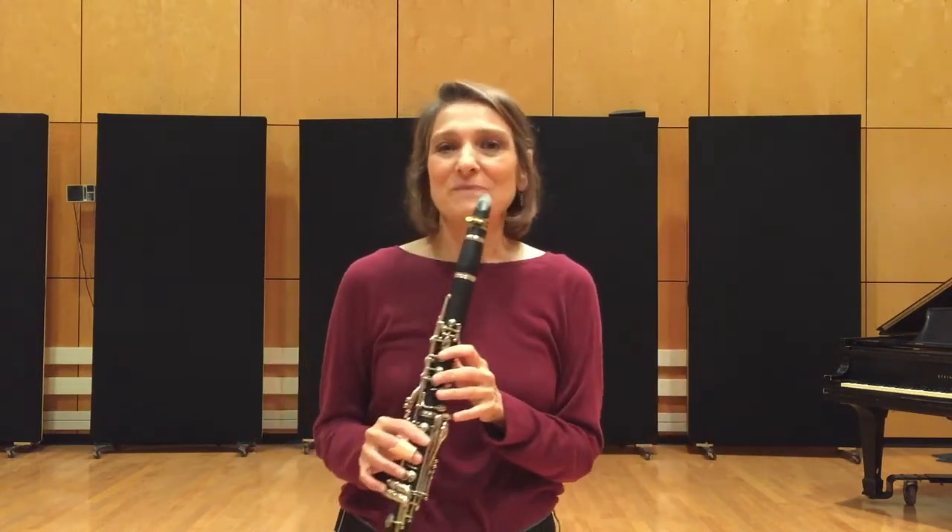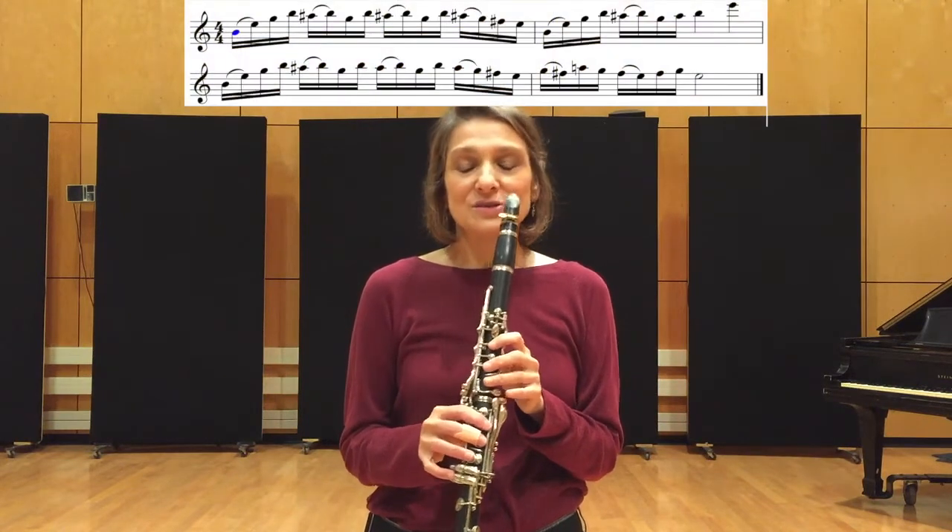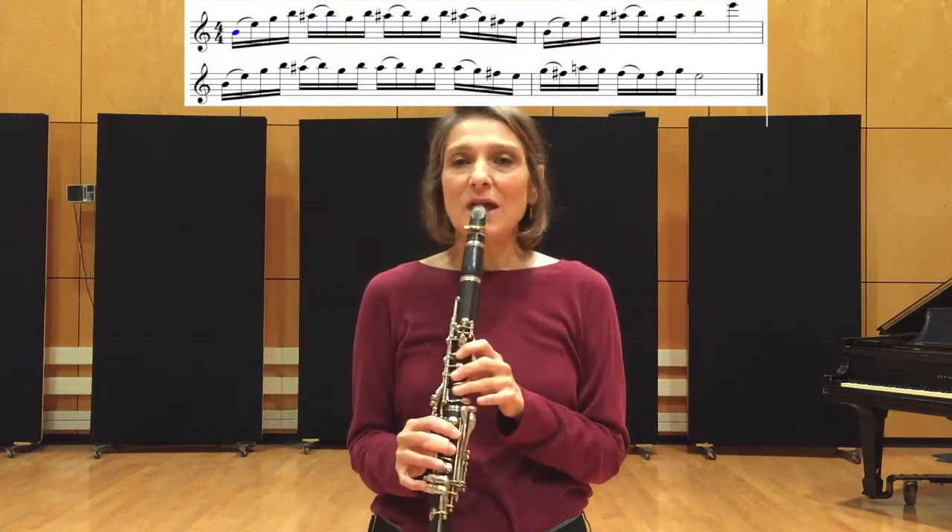And now we can do the same thing in the upper register. I'll ornament a little bit, but you can just play it totally straight if you want until you really get it in your fingers. And then you can look at some of the other videos on ornamentation and work it all together. [Counts in and plays upper register.]